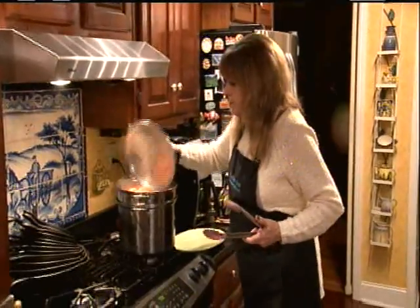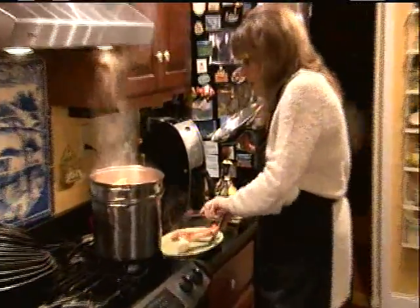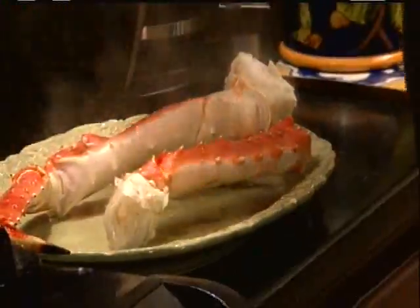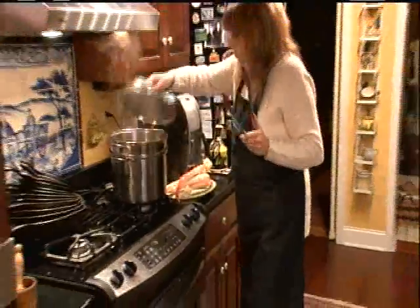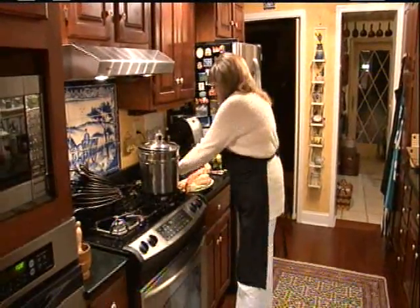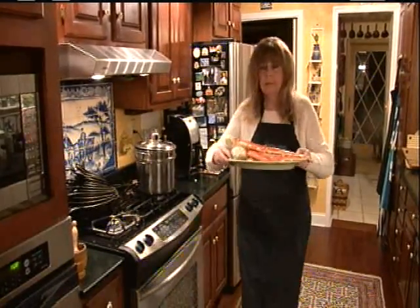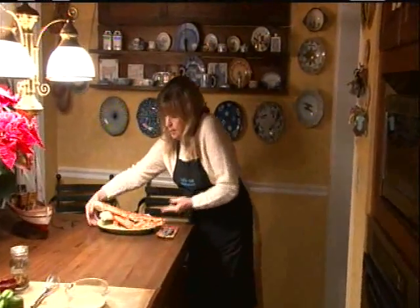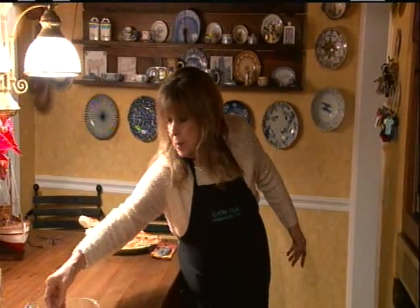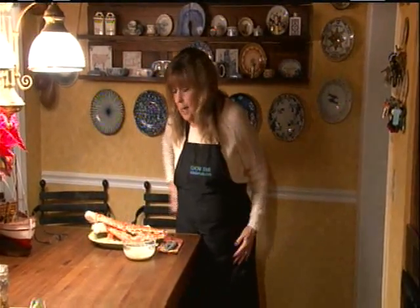These are done — I can smell them. So I'm going to pile them on my plate. I've got my creamy lime hot pepper butter.